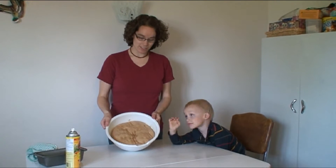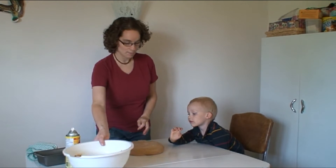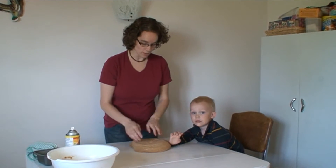So we're back now. It's risen for the second time, so I'm just gonna take it out of the bowl and my son and I are gonna show you how to make a loaf.